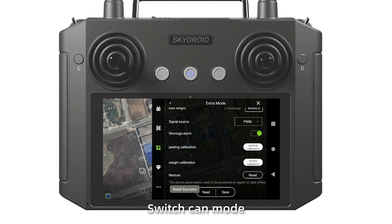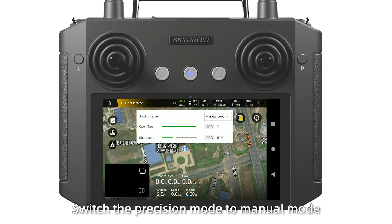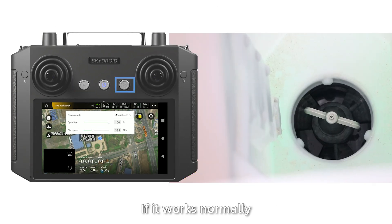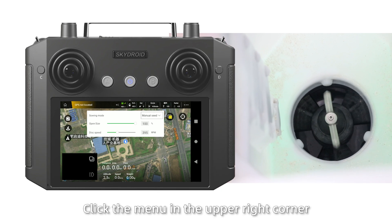Spread debugging: Open the Agree Assistant application. Switch to CAM mode. Click saving. Switch the precision mode to manual mode. Test and measure the rotating speed and volume workflow. If successful, the CAM mode will be saved.